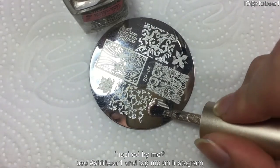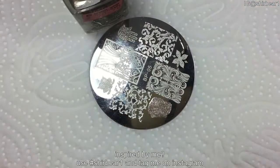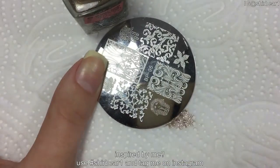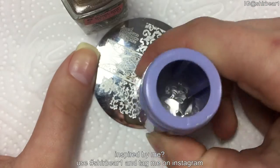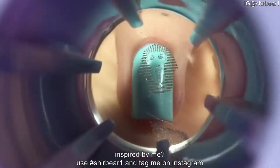I'm going to start with the Egyptian figure's face, and to do that I'm using an Egyptian themed stamping plate and a clear stamper from Born Pretty, and a light gold polish. All you have to do is apply the polish on the plate, scrape it, and then press the stamper on it, and then press the stamper on your nail wherever you want.